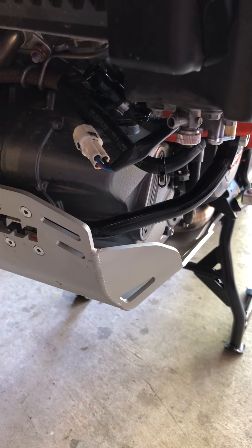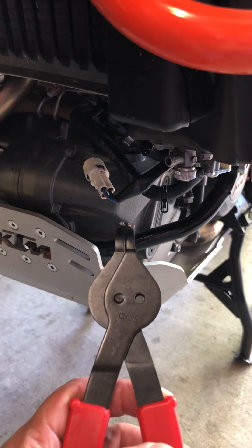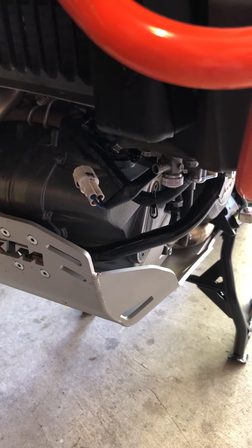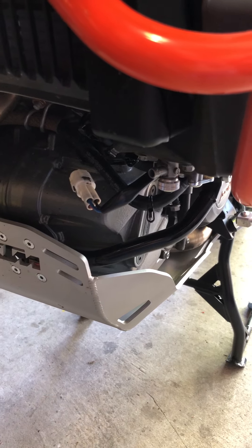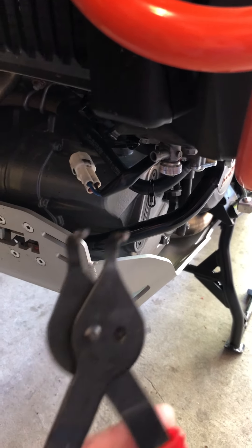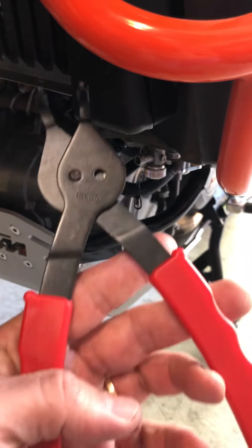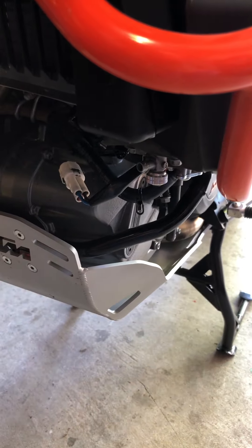I just did it again in like five seconds — no big deal. But the first time, without this tool, I was using all sorts of different gadgets, screwdrivers, and pliers and nothing worked. This snap ring plier is just enough to press it right there so you can do it all with one hand.